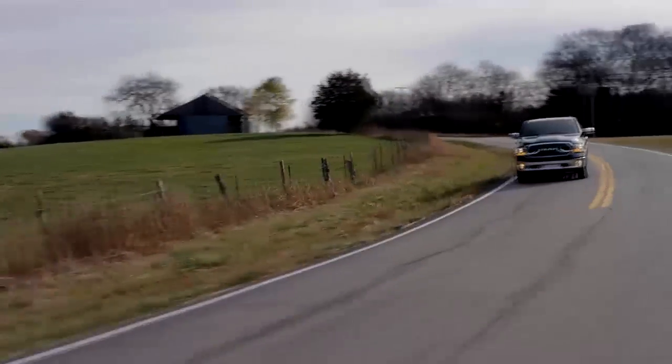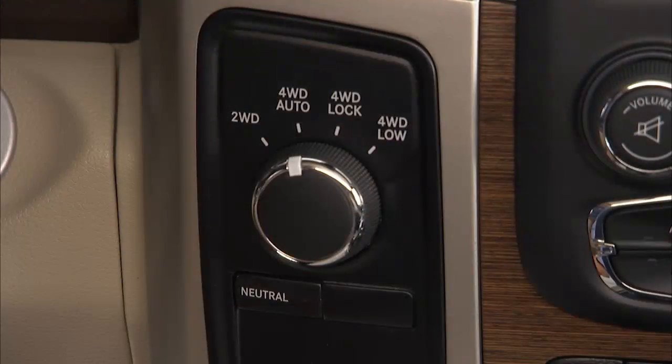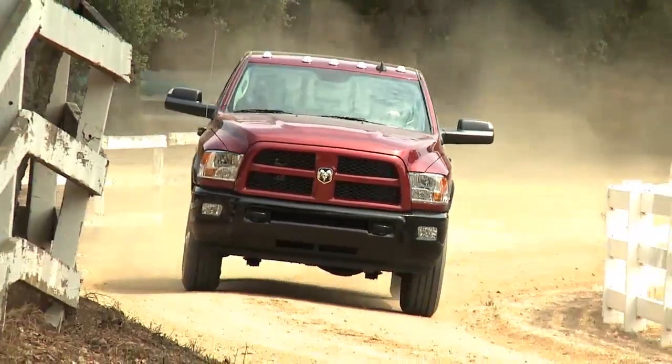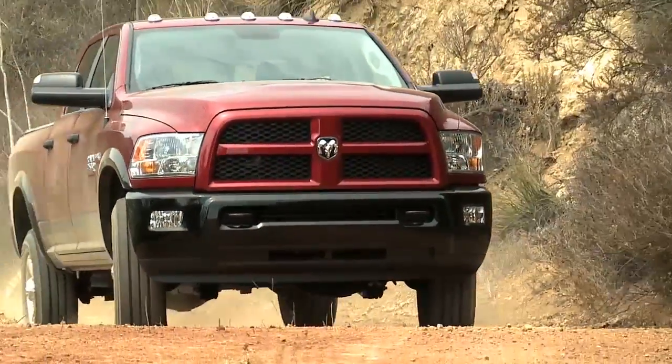which provides rear-wheel drive in the high range for normal street and highway driving on dry hard-surfaced roads. 4WD Auto, or four-wheel drive auto range, sends power to the rear wheels; four-wheel drive will be automatically engaged when the vehicle senses a loss of traction, providing additional traction for varying road conditions.